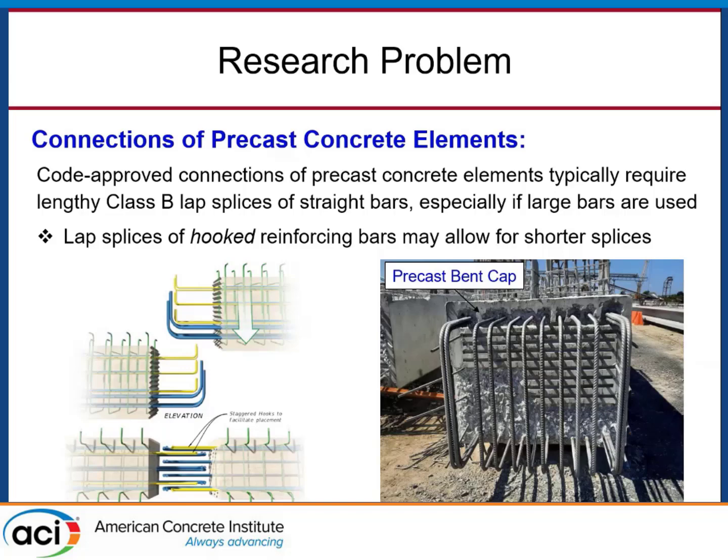That closure pour's size is often dictated by our connection, and we want it to be in compliance with the code. This involves a lengthy lap splice of straight reinforcing bars — a class B lap splice — and even for large bars, these closure pours can get really long just to accommodate these lap splice lengths. That's kind of counter to the advantages of using precast concrete. So DOTs want to shorten that closure pour to get more effective and economical construction.